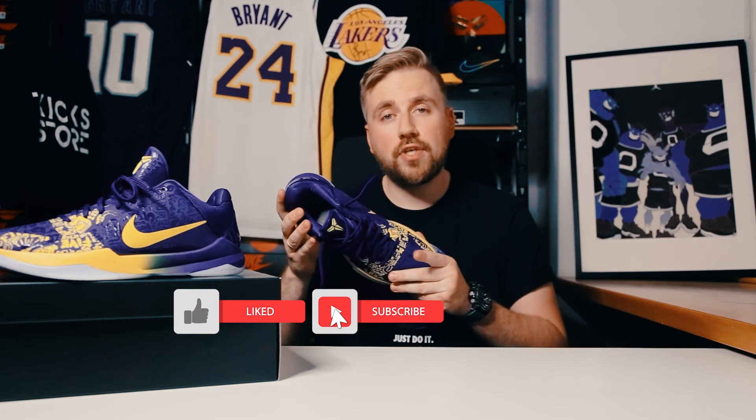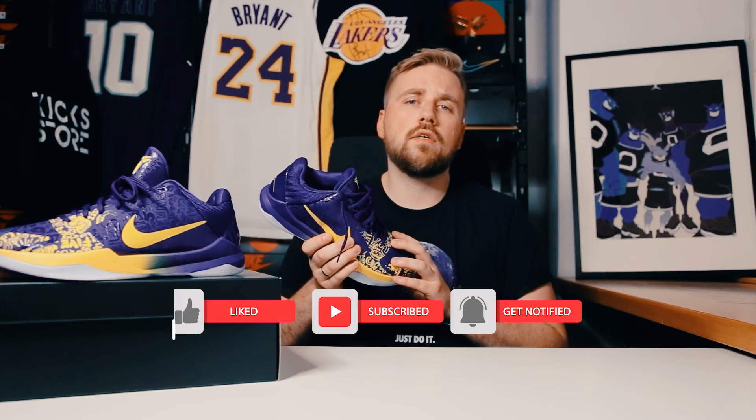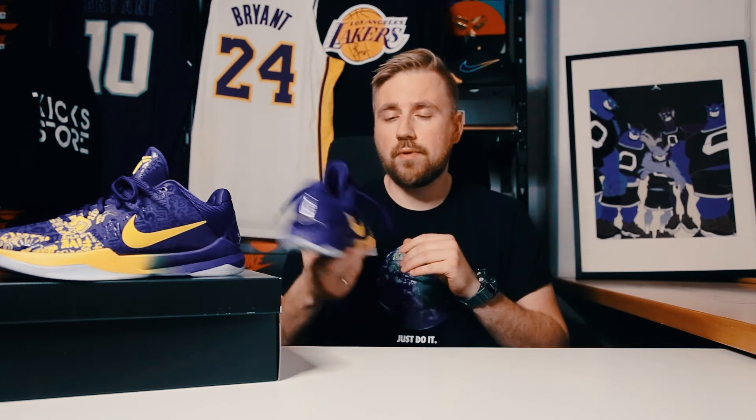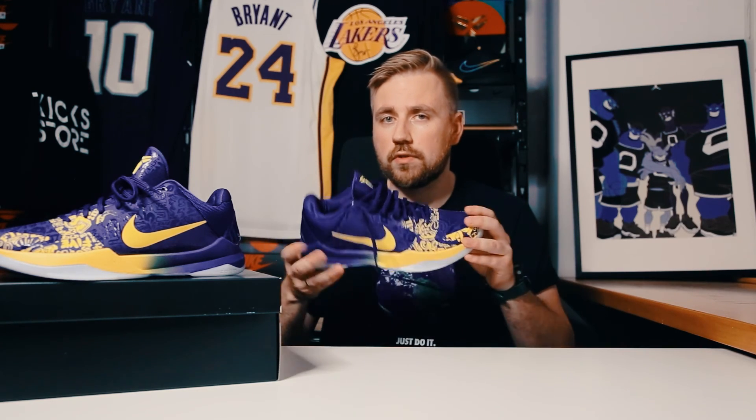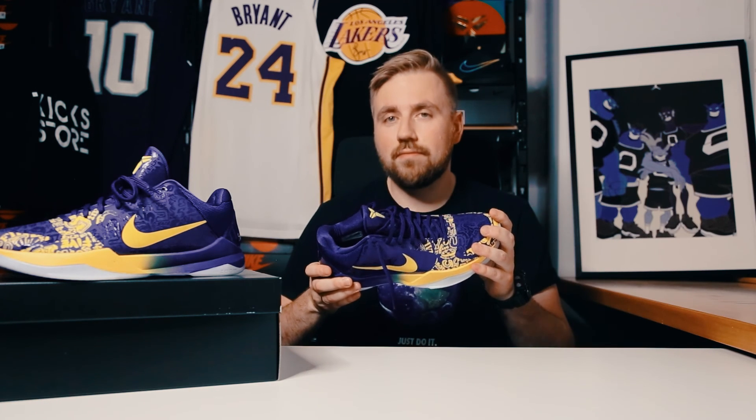Ok guys, that's it for today's video. I hope you liked it — if so, please hit that thumbs up. Also, subscribe to the channel and leave a comment down below so we can have a conversation about sneakers and other stuff related. Now I'm gonna pack this in the box, go home and put them in my secret vault so nobody will ever see them again. See you in the next video.